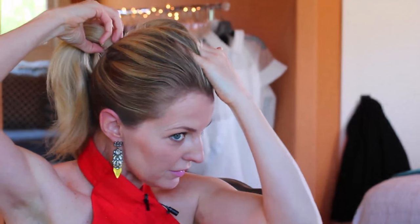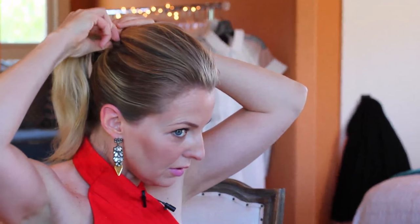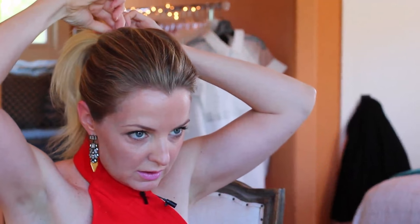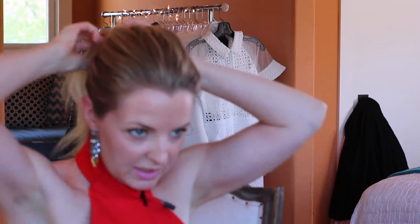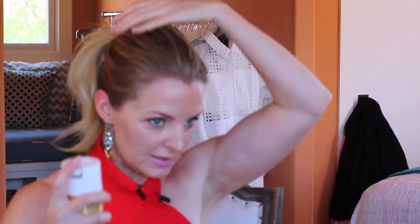My ponytail's in. Brush that out. Sometimes the top puffs down a little bit and you may have to pull pieces out just to get it fluffed back up. Once I've pulled out a few pieces and I'm happy with the poof, it's pretty smooth. Now I'm going to spray the top to make sure it's really going to stay put.